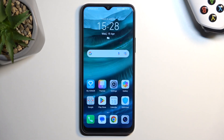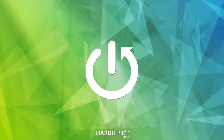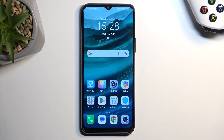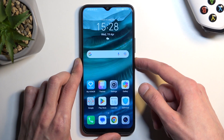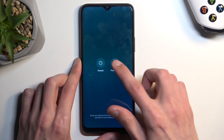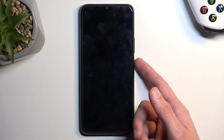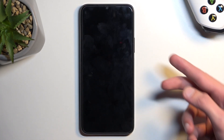Welcome. This is an Honor X8 and today I will show you how you can wipe cache partition on this device. To get started, you will need to turn it off by holding the power key. Select power off, and once the device turns off, you want to hold power and volume up at the same time.